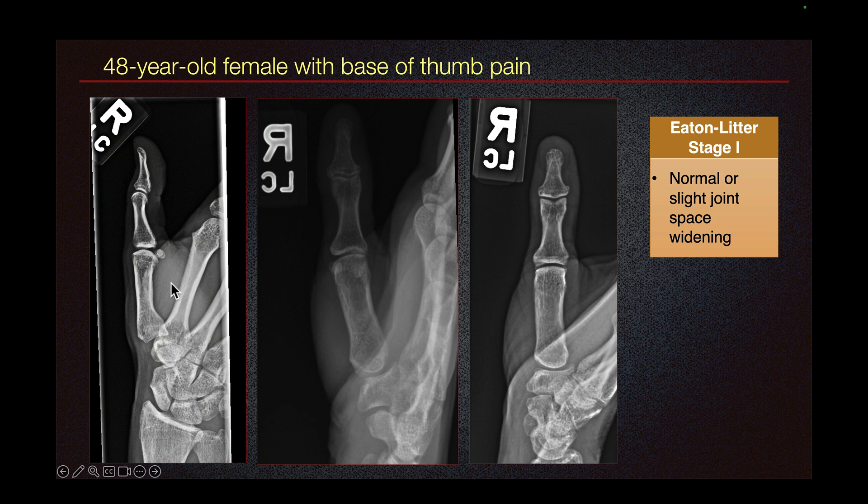In this case of a 48-year-old female with base of thumb pain, we can see that the joint space is normal. So this is stage 1.